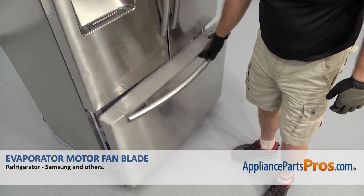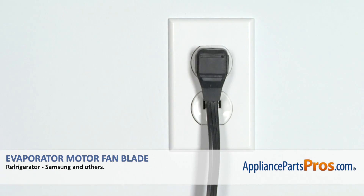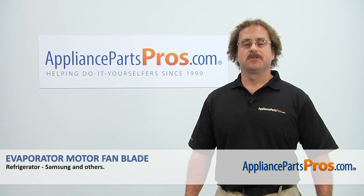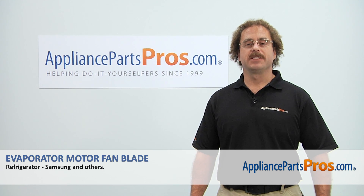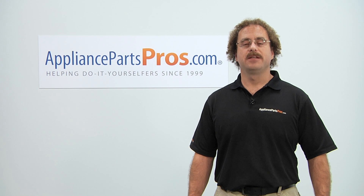Once you have it in, you can close the freezer door, plug it back in, and make sure it starts to cool. Thanks for joining us for another successful repair, brought to you by AppliancePartsPros.com. Check out our other repair videos on our site, Facebook, and YouTube.